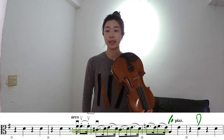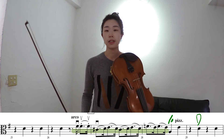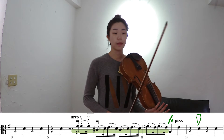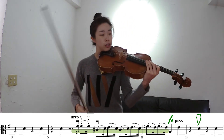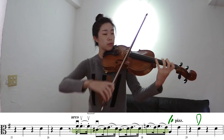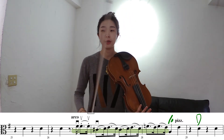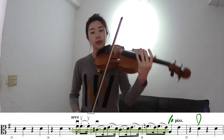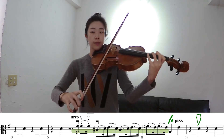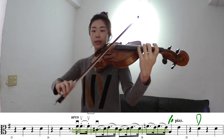Starting from the third beat of measure 26, we finally have melodies on our part. Two things you have to watch out for in these three measures: first is the articulation, the stroke; and second is your bow placement and bow distribution. Take a close look at the fourth beat of measure 26 — we have a slur, but also dots under it. That means you have to articulate both notes within the slur, and you do that with your index finger. You have to re-articulate the second note by pressing the index finger down again.